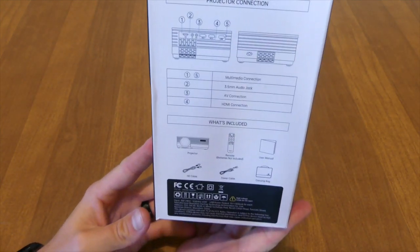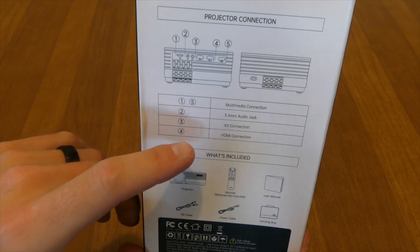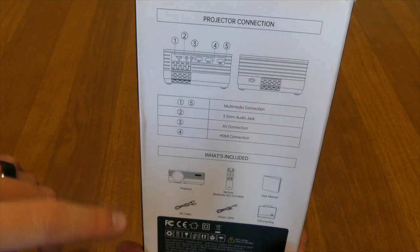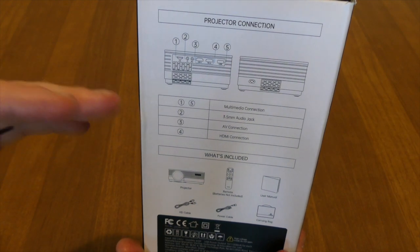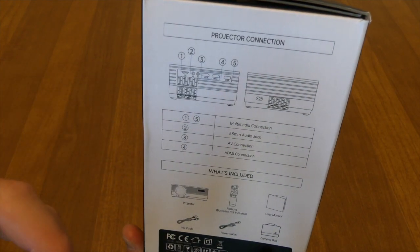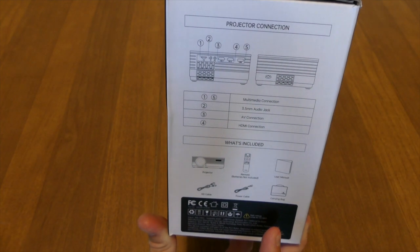On the sides it tells you what all the ports are. You have a media connection which is one in five, a 3.5 audio jack, an AV connection, and an HDMI connection. You have the ability to plug in anything that runs off HDMI, so if you want to use this for gaming — I don't recommend it for gaming — but you could use this for a game night playing Mario Kart or something on a 200-plus inch screen projected on the side of your house.